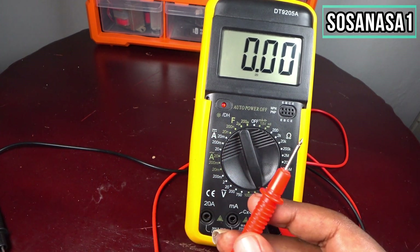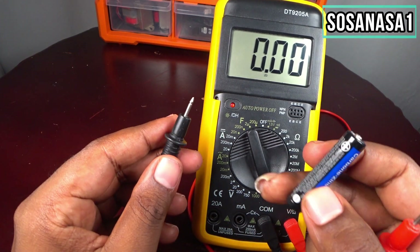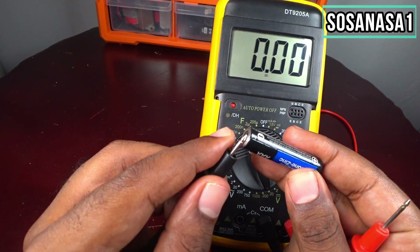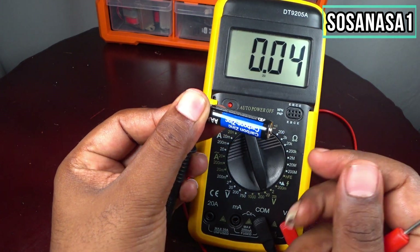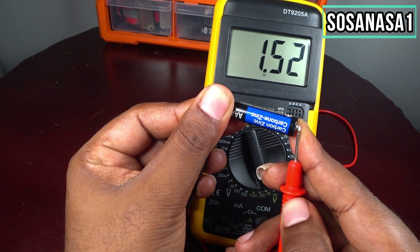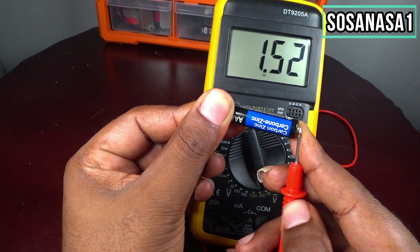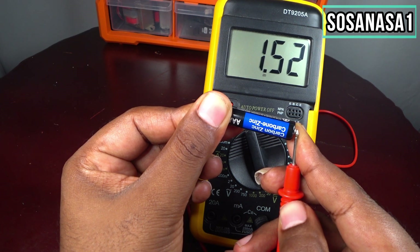Now take the battery and touch the negative point, then touch the positive point as you are watching. On the screen you will see how much voltage this little battery has. In this case we have 1.52 volts.